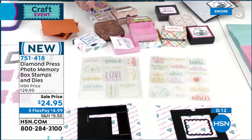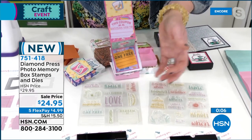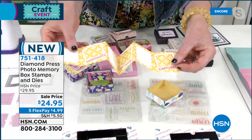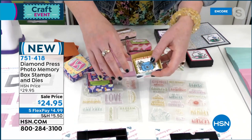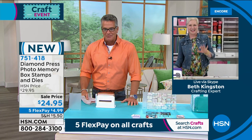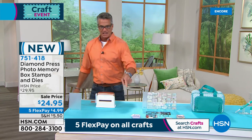You can decorate them with whatever you've got at home, attach it to the box or make a little mini album idea. For people going to amusement parks this summer, this is a great way to keep those memories — such a cute grandparent gift. Beth Kingston, you're so much fun. Item 751-418, $24.95. FlexPay of only $4.99. Five FlexPay on all crafts.